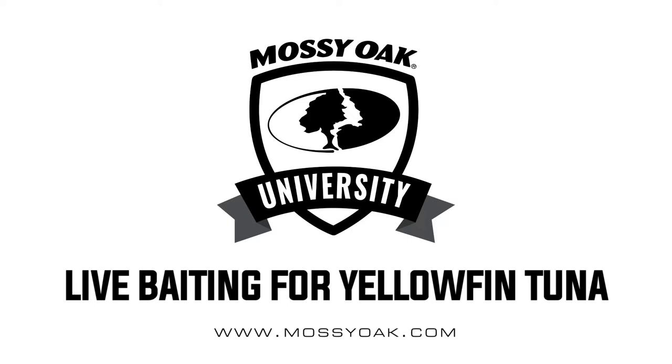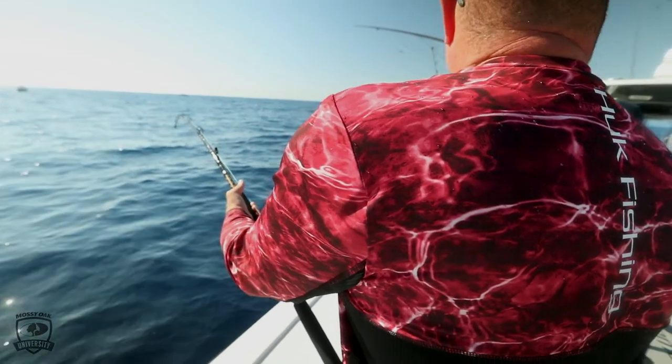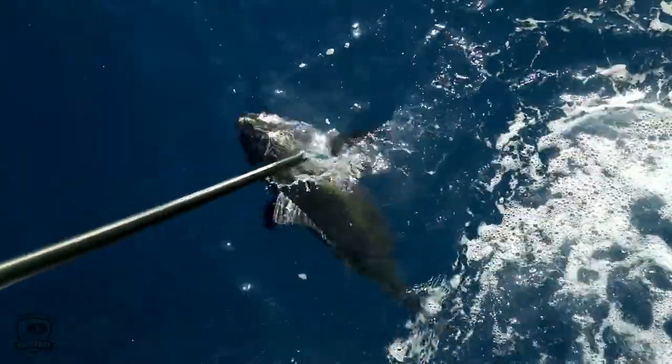So going tuna fishing with live bait. Live baiting most of the time is going to be your most productive method for catching tuna, whether it's blackfin, yellowfin, or bluefin.